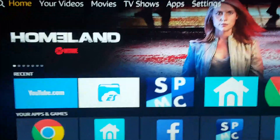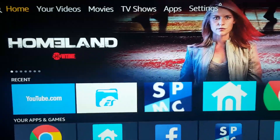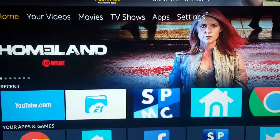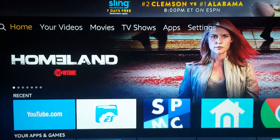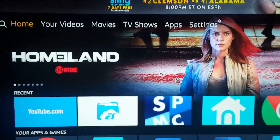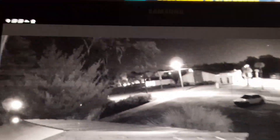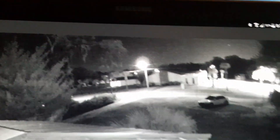I just installed a Nest Cam in my front yard. Viewing it on my cell phone is kind of hard unless I'm away from home — it's hard to see with the distance of the camera from the driveway. You can't pinch the screen to zoom in, so you can go to a tablet instead.